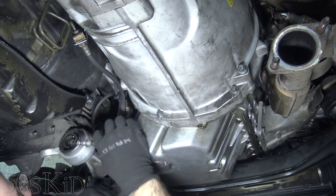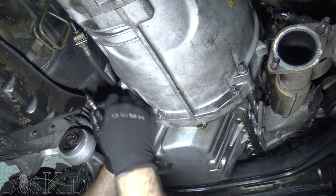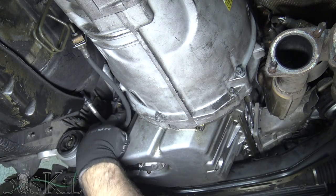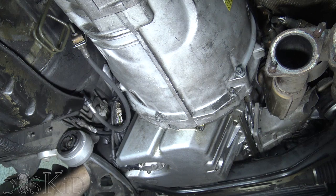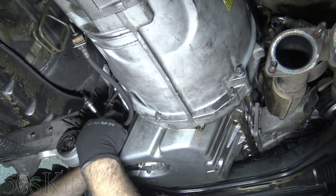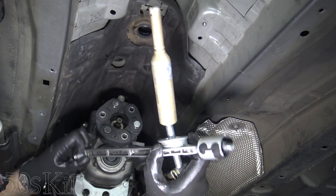Now we just connect the clutch line — just like that. I'm probably going to put some zip ties between the clutch line and the old transmission wires, as well as the other side where it hits up against the fuel line. That'll keep everything in place and keep it all from rattling. Now let's get the shift linkage up in there.